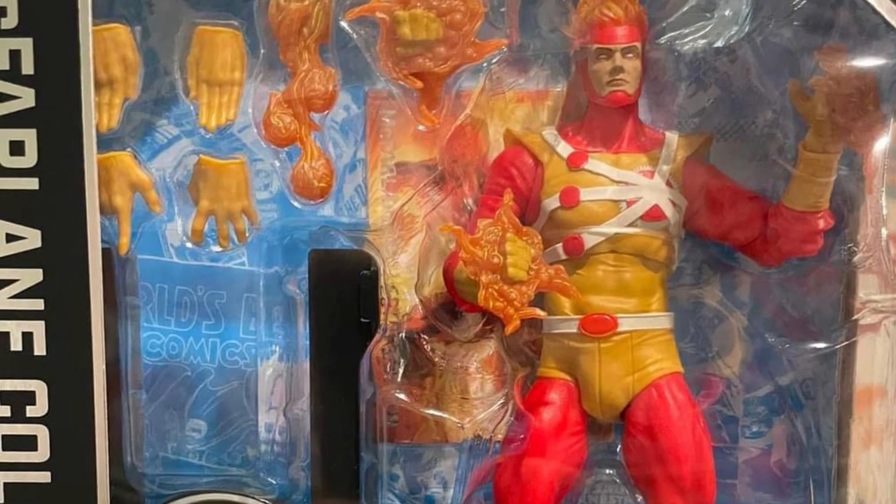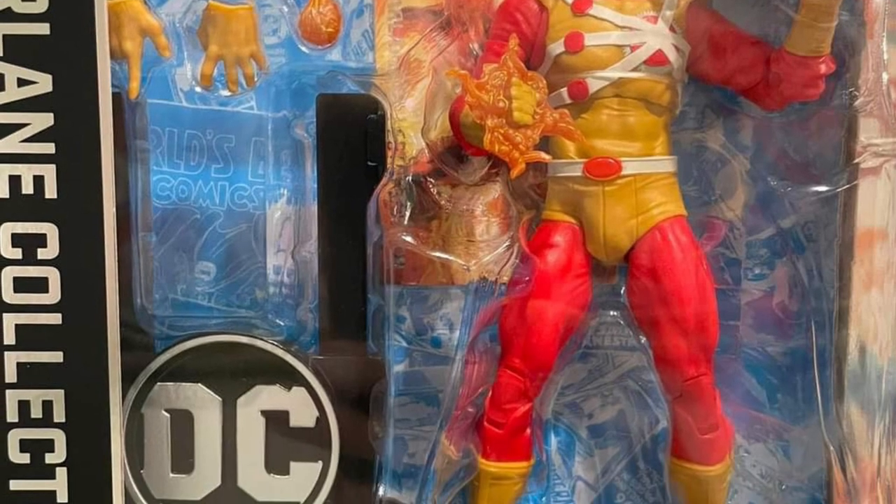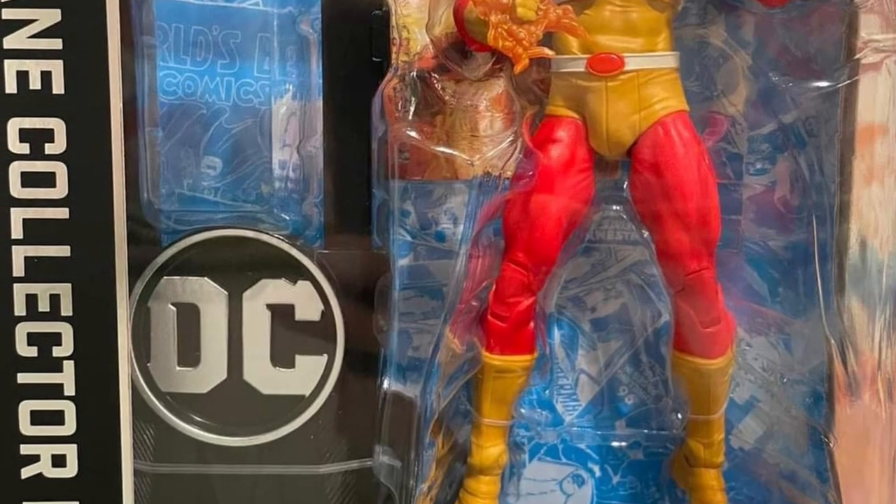So anyway, head on over to Facebook — link in the description of the video. Looks pretty good, man. Thumbs up from us here at Sammy's Collectible Toys Hall.